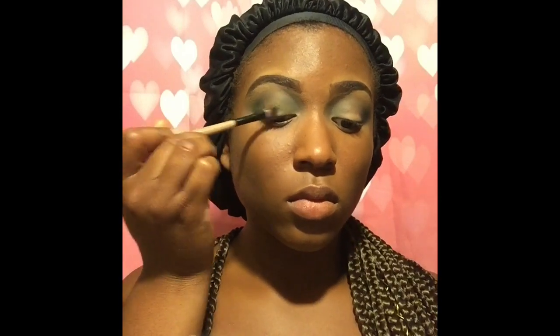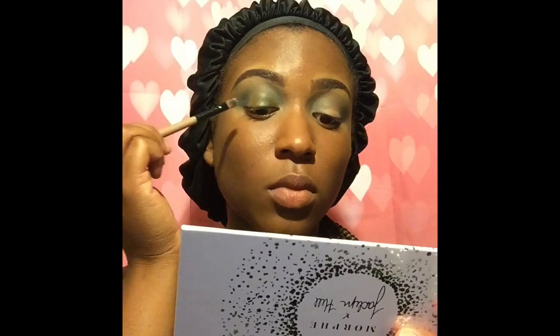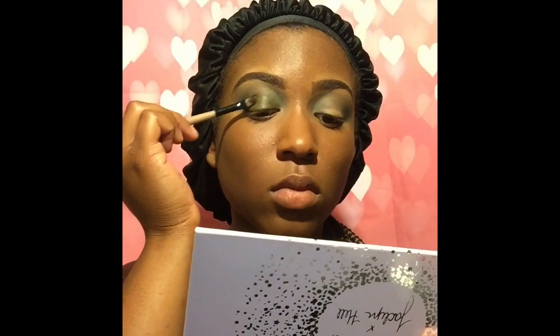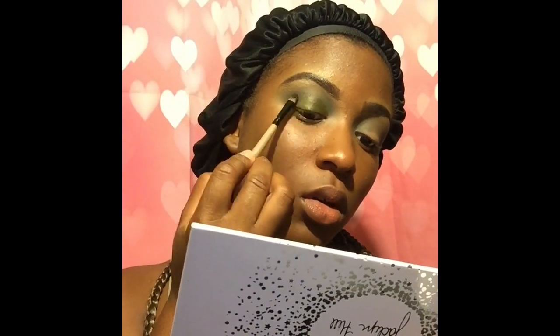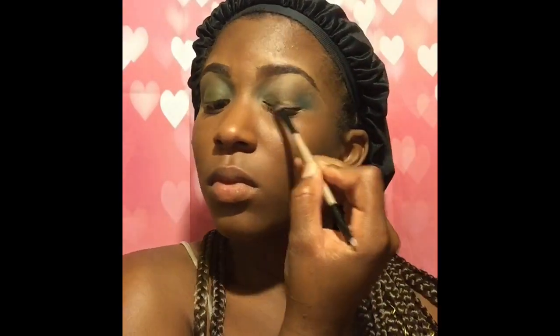To fix any eyeshadow pigmentation issue, you can go in with a setting spray, lightly spray your brush, then go into the eyeshadow again and apply it. I thought it ruined the eyeshadow at first because it looked wet and sometimes wetting eyeshadow palettes can create a muddy texture which can later ruin the shadow. But it looks pretty good — it still swatches nicely and the true color is still very present. For $15, I think this is awesome.